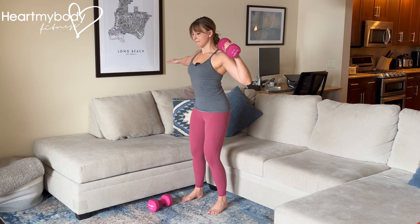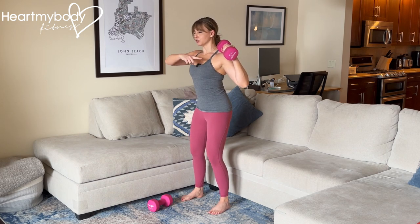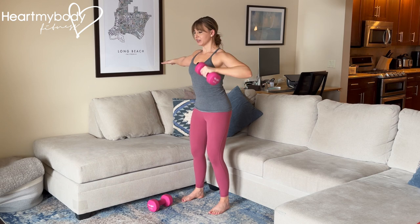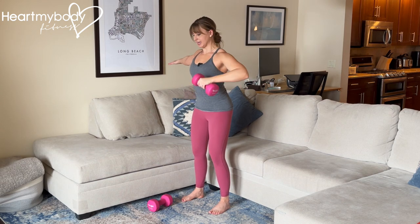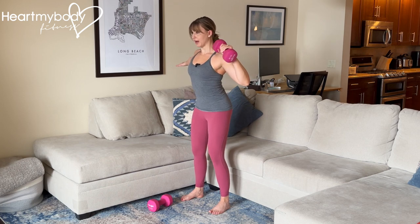My elbow is pulling backward, it's below the height of my shoulder, below the height of my hands, and my palm has flipped to point forward. Inhale down and exhale up.